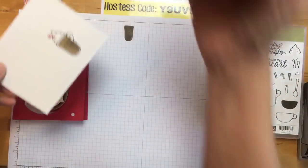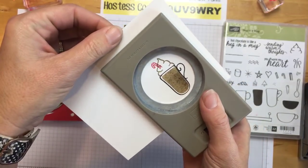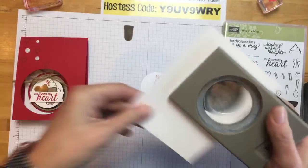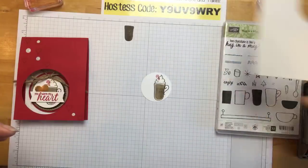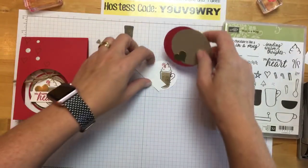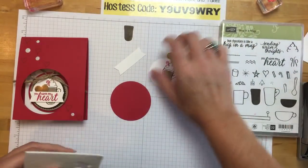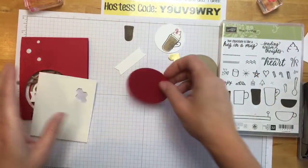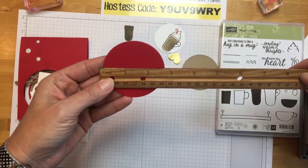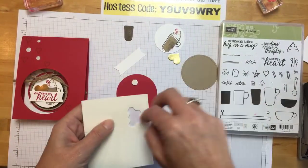We're going to punch it out with a two-inch circle punch — I'm going to offset it a little bit. Now we're going to layer this up a bunch, and I already did a bunch of this for you guys. Here is a real red circle — it's about two and five-eighths inches. We're going to use some dimensionals.